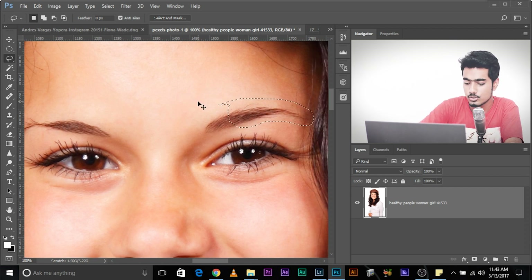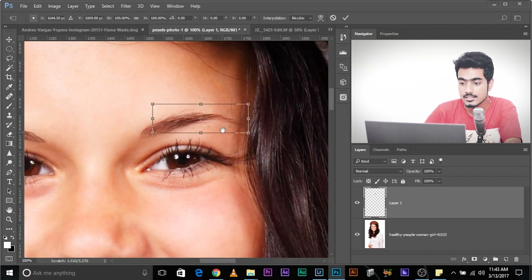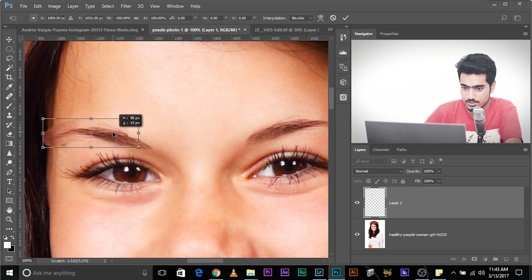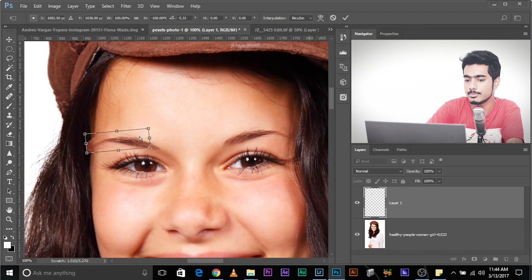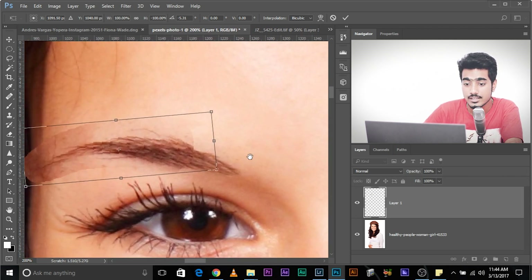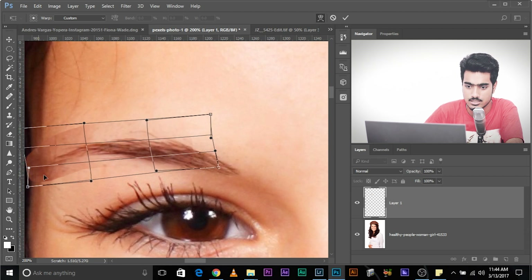Press Ctrl+J, then Ctrl+T (Command+T on Mac). We need to flip it and place it over the missing area. To flip it, right-click and select Flip Horizontal. Move it and place it over the other eyebrow until it matches — you might have to rotate it just a little bit. Then right-click and select Warp to match the eyebrow shape, making it a little thinner and smaller. Press Enter once you're done.